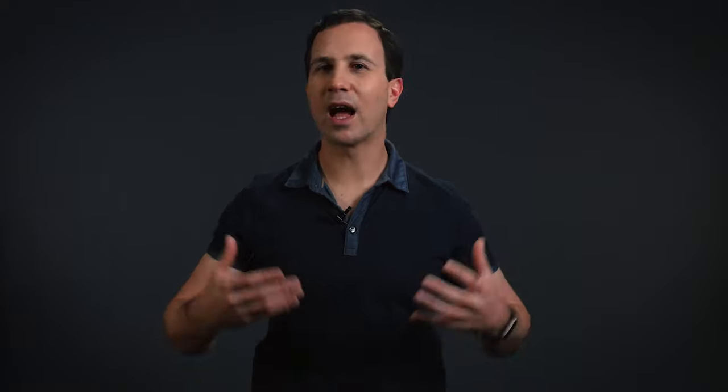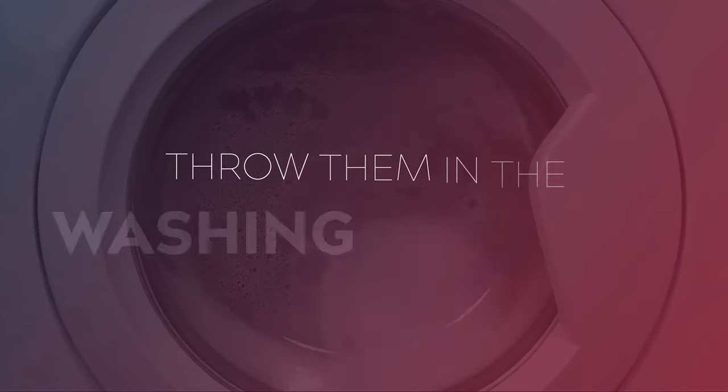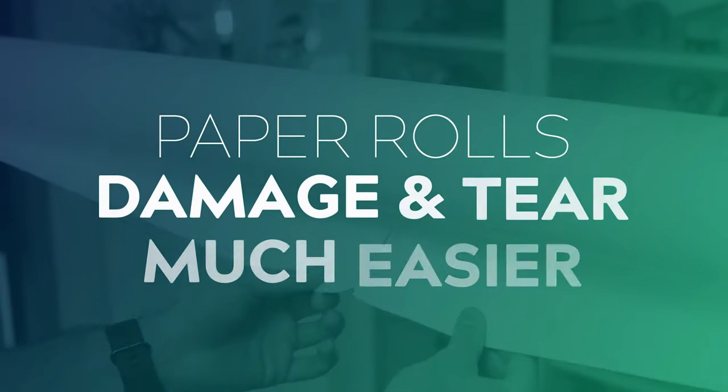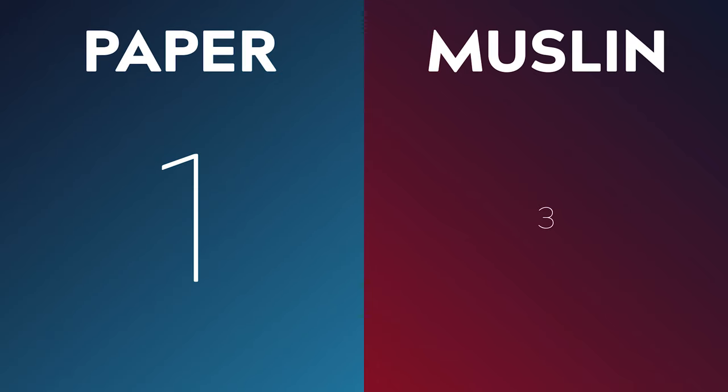Number four: Durability. If you get a nice thick 150 or 170 GSM pro-grade muslin, they last for ages. If they get a little bit dirty, you can just throw them in the wash and they're good to go again. They're also much more resistant to holes and tears. Paper, on the other hand, is much easier to mark and damage. I essentially treat paper rolls as an expendable — once they get marked, damaged, or dirty, you don't have much choice but to cut the roll and pull down the next section.